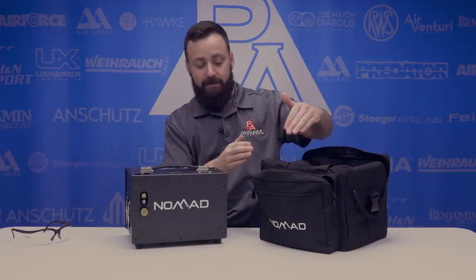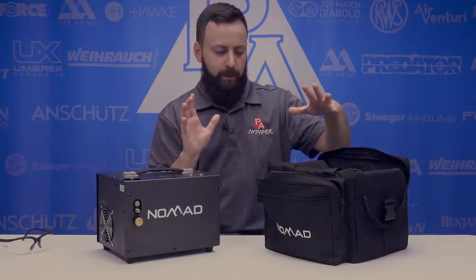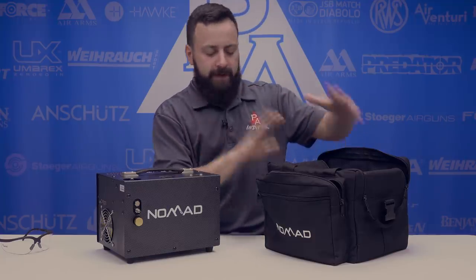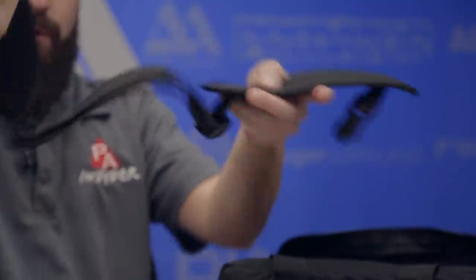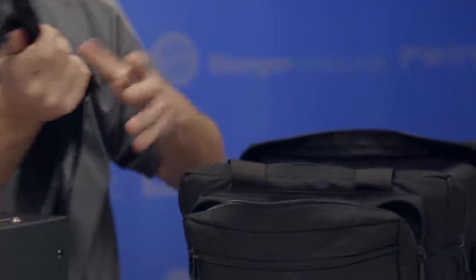It comes with a nice carrying case. The whole thing comes in a really durable box with foam, which is nicely packaged. It fits in here perfectly. It also comes with a carry strap, so you have the handles here and you can attach the carry strap depending on how you want to carry it.